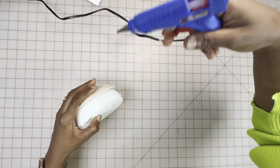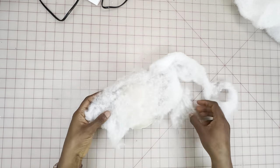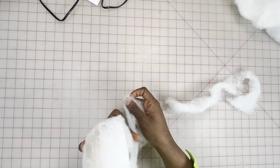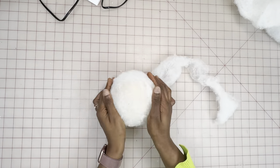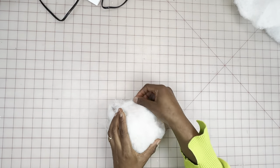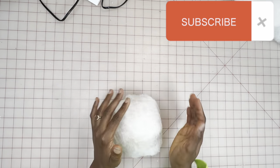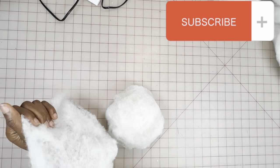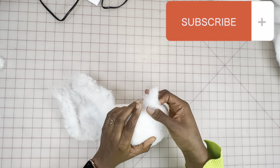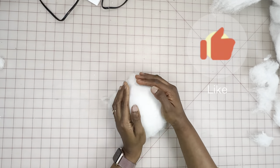Making sure it's properly secure and adding more glue, I go in next with my polyfill stuffing, adding more layers to laminate it further. If you've made it to this part of the video, please go ahead and hit that subscribe button — it goes a long way and encourages me to keep making content like this. Also give the video a thumbs up, thank you!